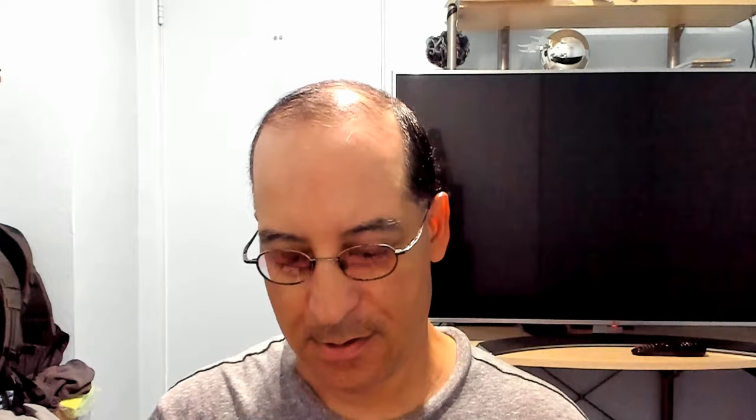That's the back. Very nice packaging as always. Take a look at the CD again — very nice artwork. Worth every penny.